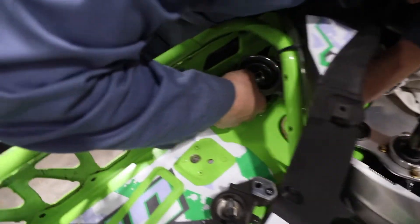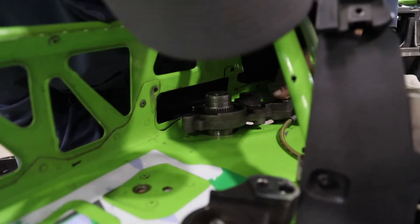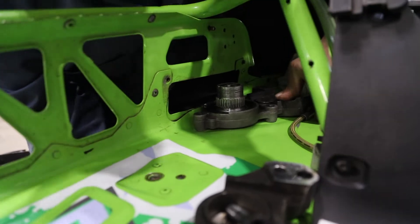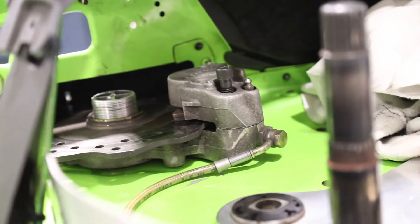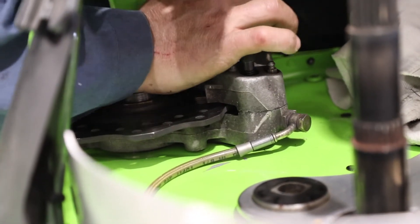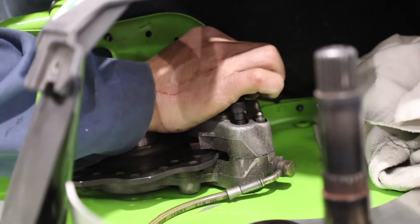We're gonna drop this back in here, move this up, and drop that in there nicely. We might have to bleed the brakes.